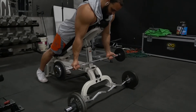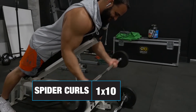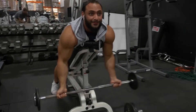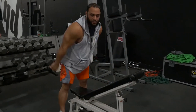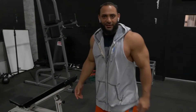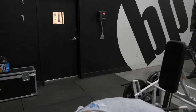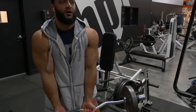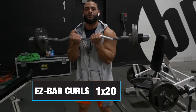We're gonna come here — I'm gonna go a little bit of a wider grip. No rocking. I just figured out we do this workout a lot. I guess I really actually like doing spider curls. You feel a little bit of a different burn off that spider curl.